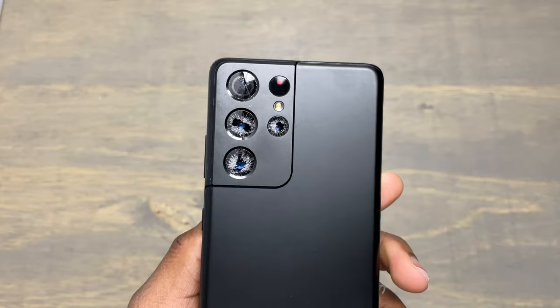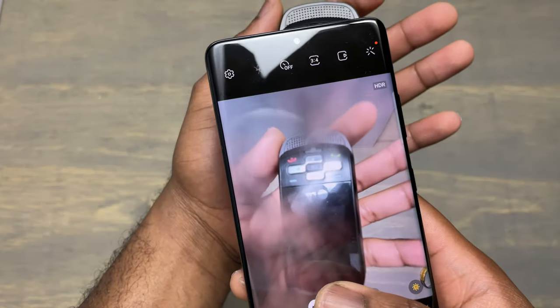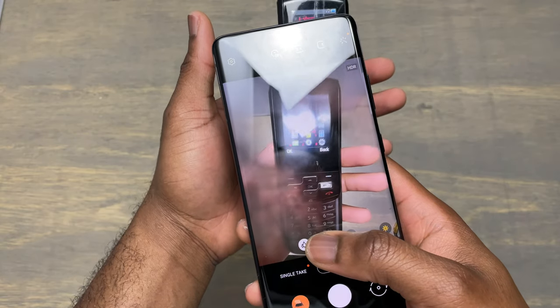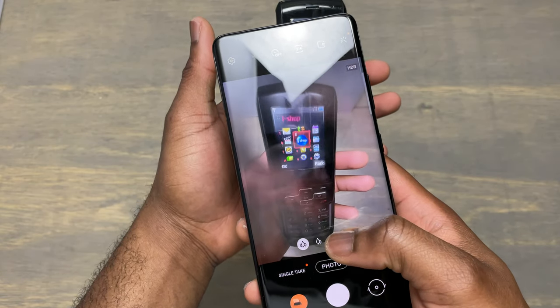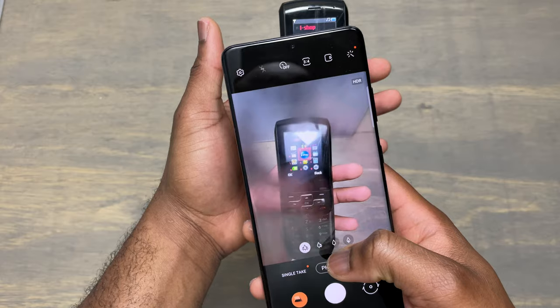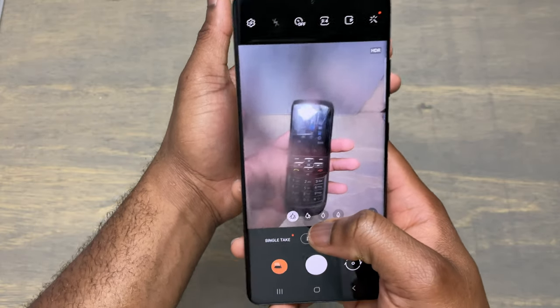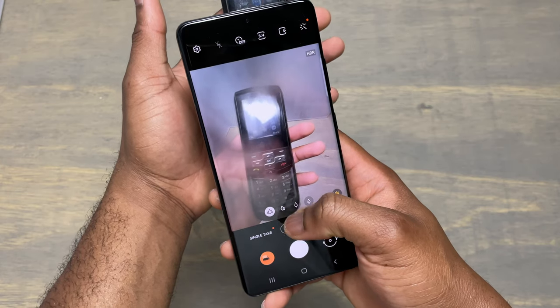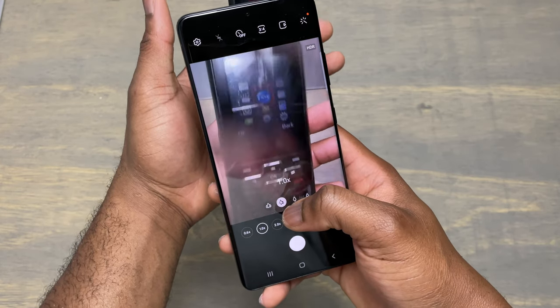The lenses on the back of this device are the only glass that can be broken. As you can see, if the lens is broken, you will not have access to the full capacity of your camera. The broken glass will make all your pictures blurry and you won't be able to use your camera like you used to.